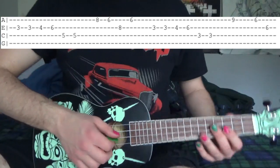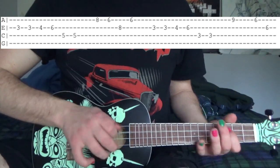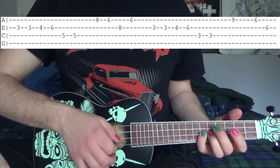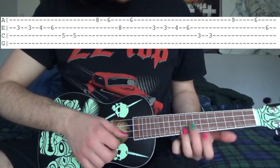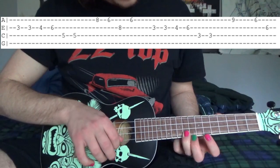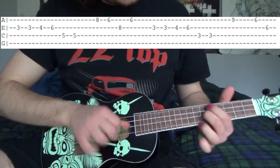Then on the E string we're going to go 3, 3, 4, 6. So 3, 3, 4, 6, then 3rd fret E and C string. Then that little lick is 9th fret — so it's 9, 6 on the A string. Then 6th fret E string.